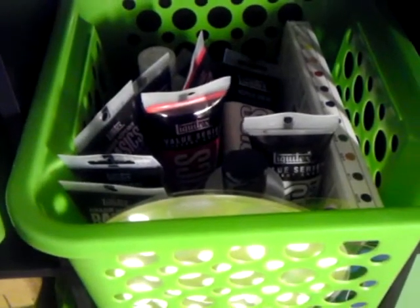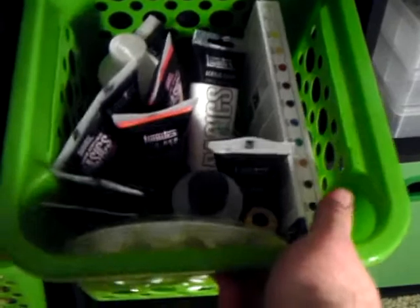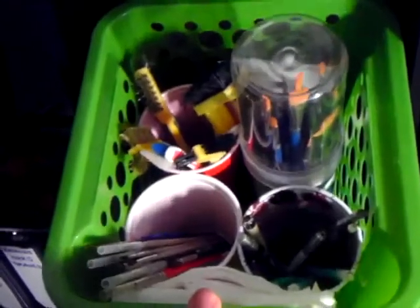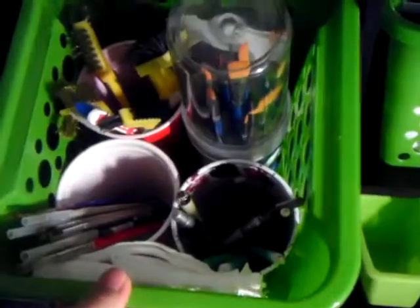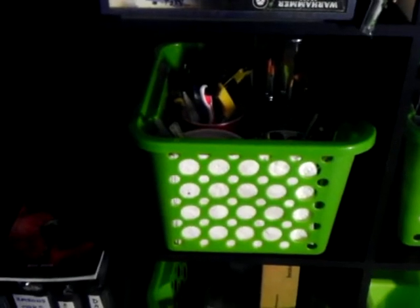Over here I've got my Liquitex acrylic paints — I like using these for washes and painting scenery and terrain. I also have some oil paints I'm starting to mess with for oil washes. Over here I've got all my paint brushes. Before, I just had everything in one cup with not much room to organize, but now I have my brushes in one cup, pens, pencils, and markers in another, and my paint-stripping brushes and oil paint brushes in the back. I also have a little notebook with all my paint schemes for my different armies, so if I step away from an army for a while I can come back and remember how I was painting them.